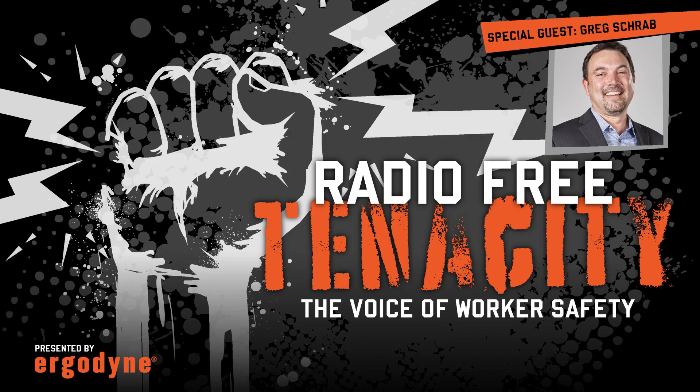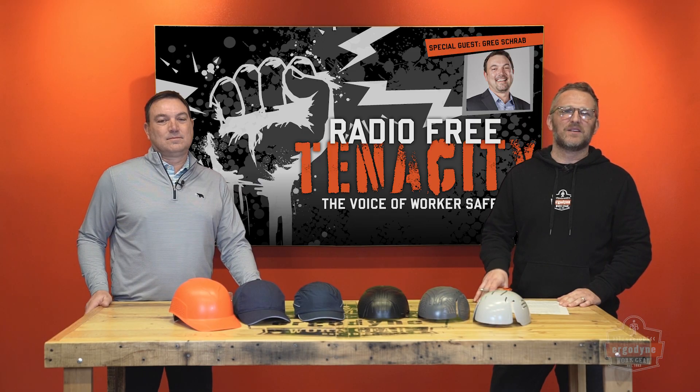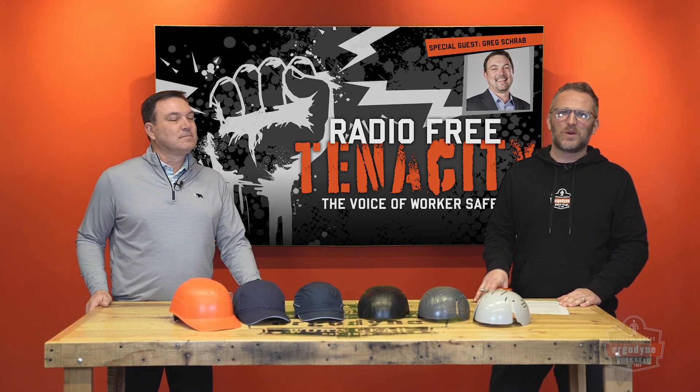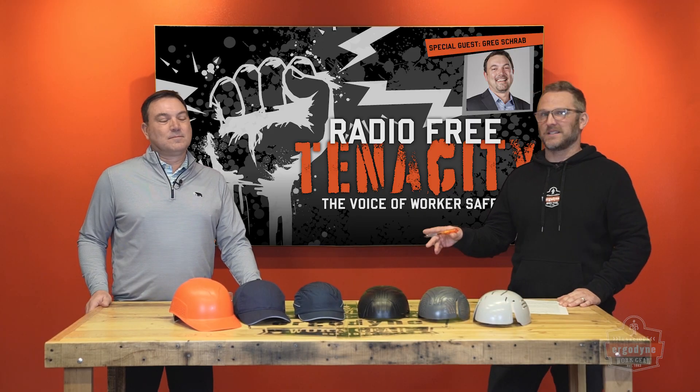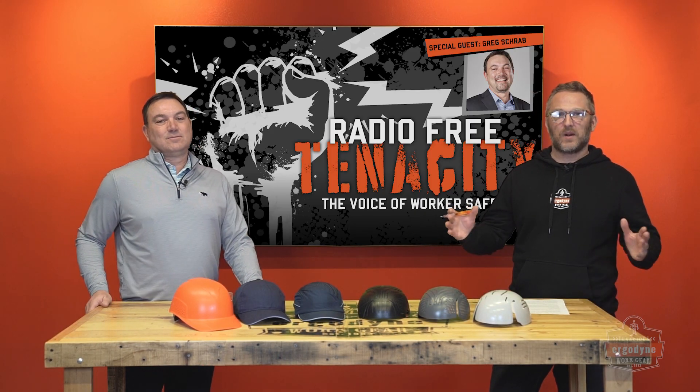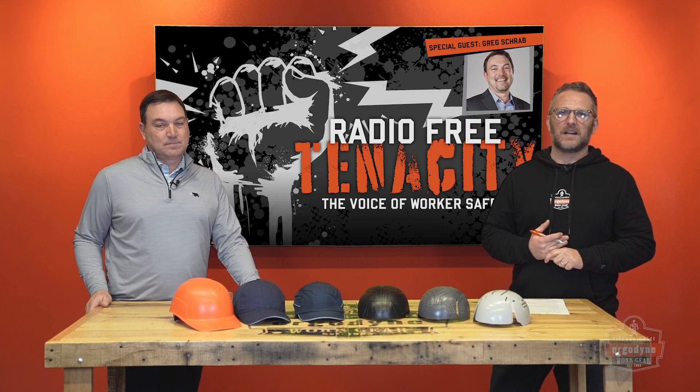Welcome everybody to Radio Free Tenacity, the voice of worker safety. Here today with International Safety Equipment Association trustee and Ergodyne president Greg Schraub. He's here to break down the latest head protection standard out there.